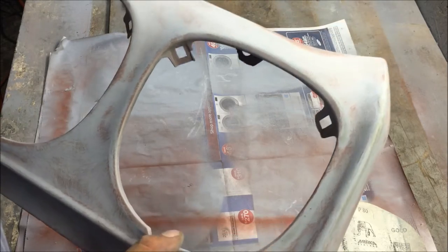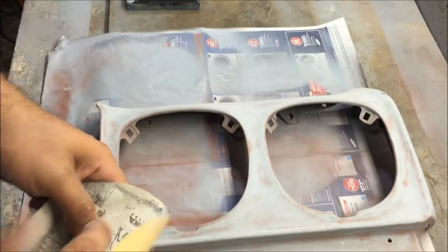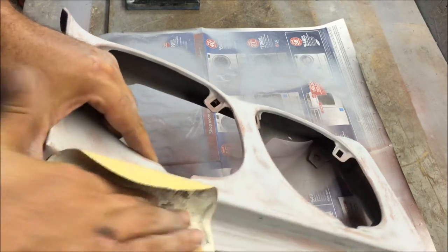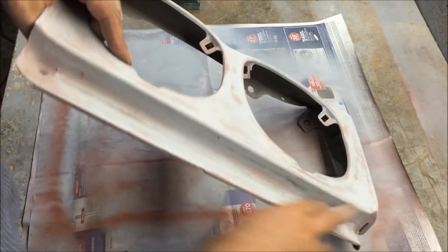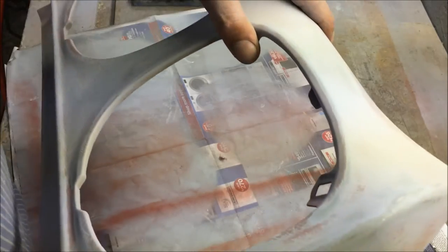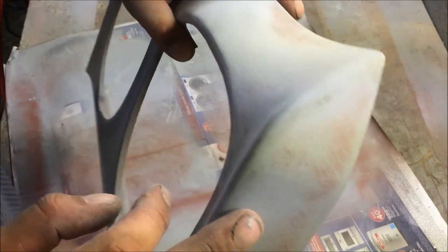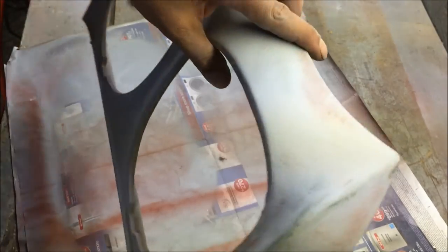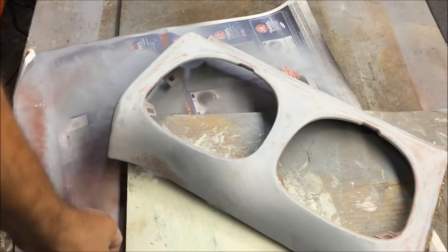I'm going to try to prime that one out. The only time you ever want to hand sand is after you've blocked it and you know the panel is perfect. After blocking it and confirming there are no dents, there's nothing wrong with hand sanding to get in there — but don't get carried away because you can screw it up. When you're blocking you're going to go through metal and down to the epoxy. That's why I use green epoxy — so I can see when I'm going too far. When you're blocking you're perfecting, polishing, and smoothing it so it will reflect light.